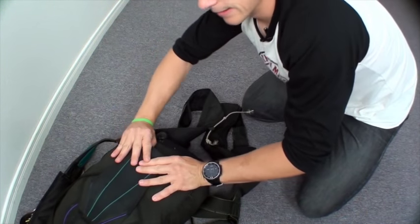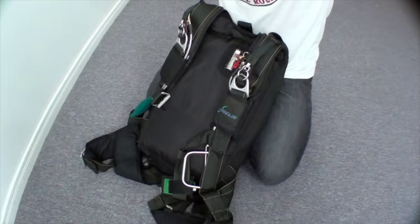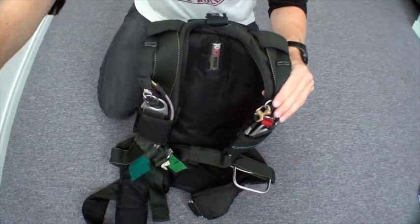Close up the remaining flap. Now if I were going to jump this, I would do my gear check. And that's how you pack a parachute. Enjoy your jump.